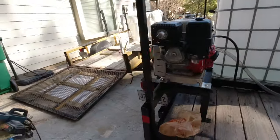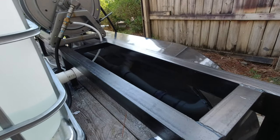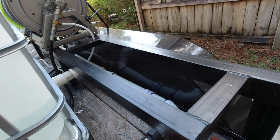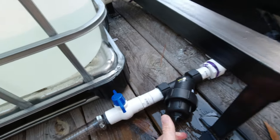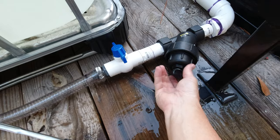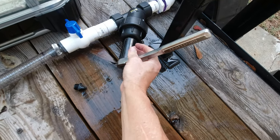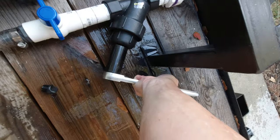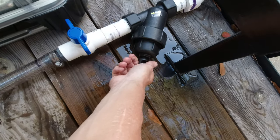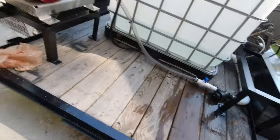Then we'll put our filter back in, which is an 80 mesh screen filter. It just comes in here and you screw it on. I use just a socket — it's a one and one eighth socket. You don't need it too tight as it's plastic. That filter does have a flow direction on it, so you need to make sure the arrow is pointing towards the pressure washer so it's catching all the debris that it needs to.